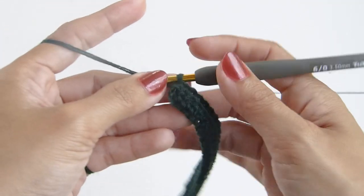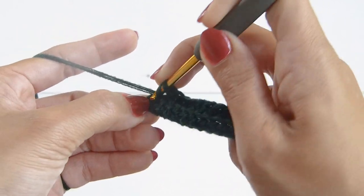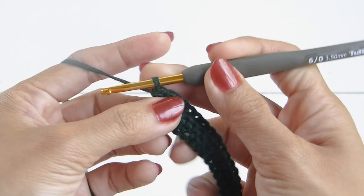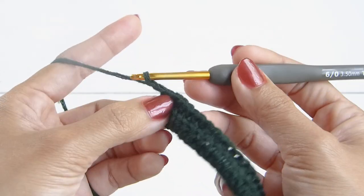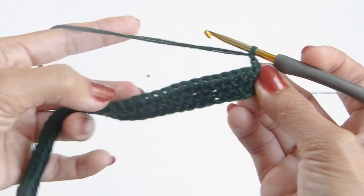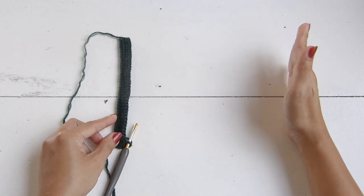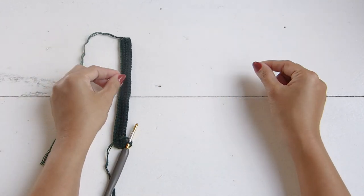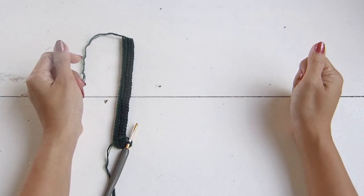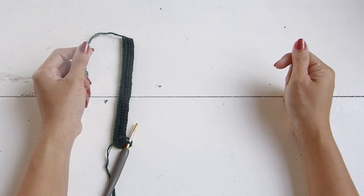At the end of row two, you will work your last stitch in the second chain of the turning chain two. Continue with row three starting with a chain of two, and repeat that same row — work a half double crochet back loop only into each stitch. Repeat this until the length of your panel will completely wrap around your chest. Make sure your panel is not too loose or too tight. For my size, that will be a total of 97 rows.